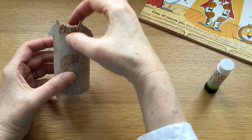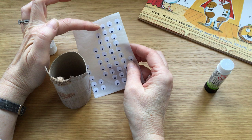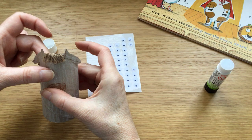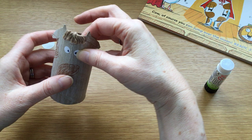And now we're going to do her eyes. I've got these little white paper circles — sticky circles — and I've put a little blob inside for the eye. So I'm going to put one on one side and one on the other side.